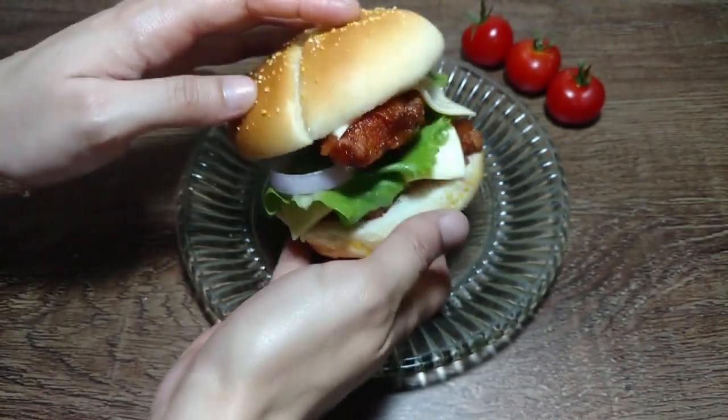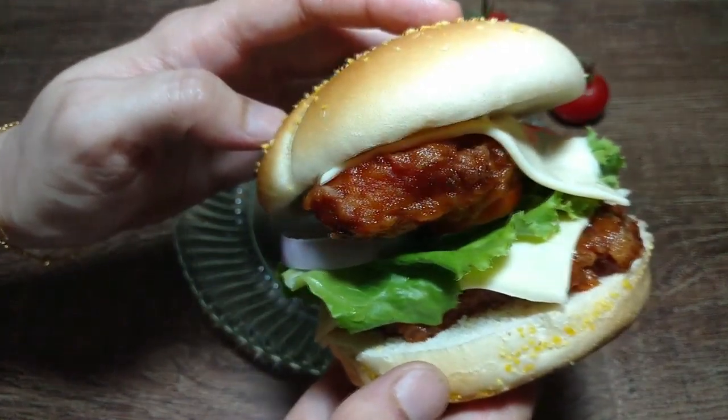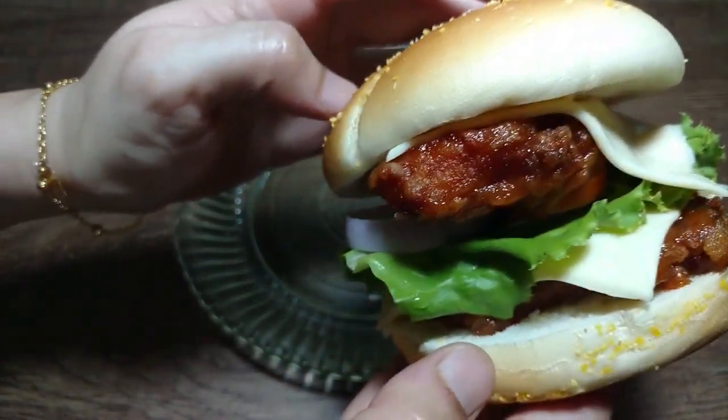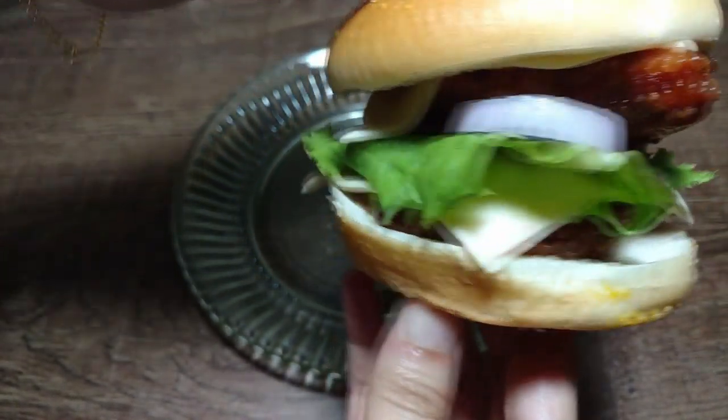Assalamu alaikum, how are you all? My advice is that you all are happy. Today I am going to share a very easy recipe — the juicy Teriyaki Chicken Burger.